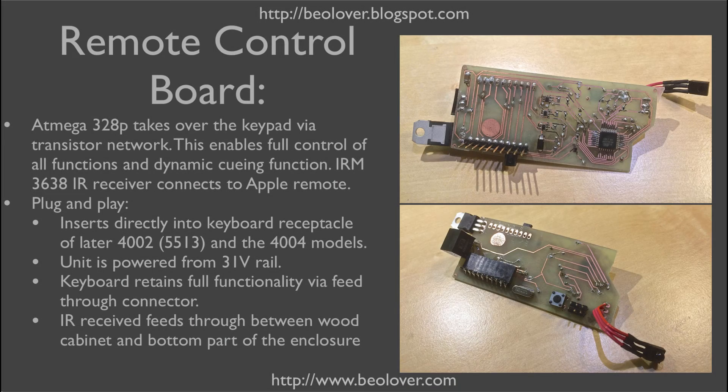Let's have a quick look under the hood. These two pictures show the remote control board — this is the top side and this is the back side. The remote control board plugs in directly into the receptacle of the keyboard plug. The keyboard plug then goes into the female header on the top side of this board, so all the connections are fed through from the male header to the female header. This allows the Arduino to take over the functionality of the keyboard whenever it receives a signal via the 3638 IR receiver shown here.